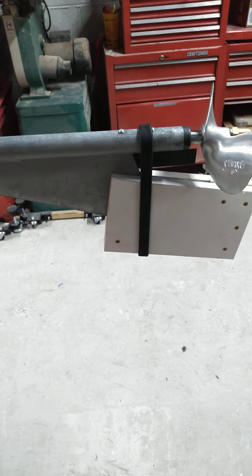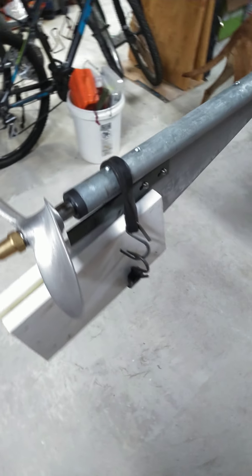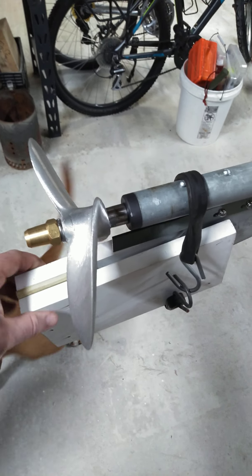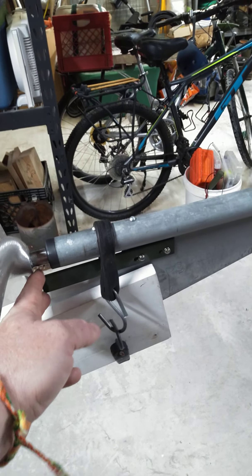Built a little skeg guard so it doesn't bang up my john boat when I get it put in. Just made a little sandwich of a couple pieces of wood here. Pretty simple - it comes on and off.